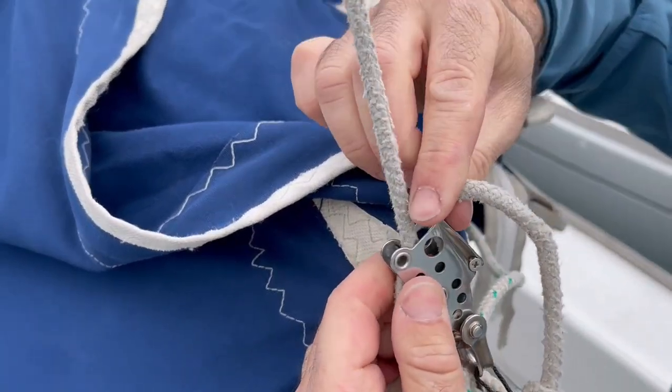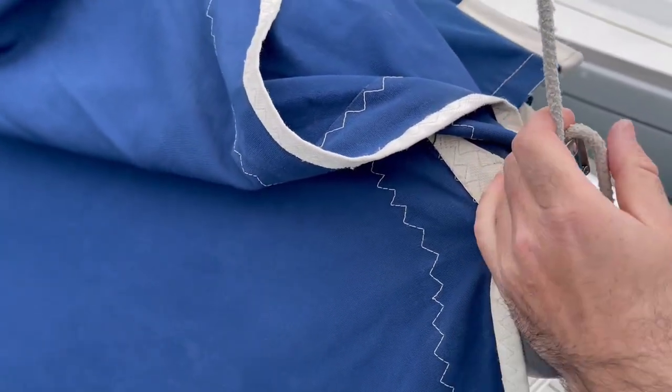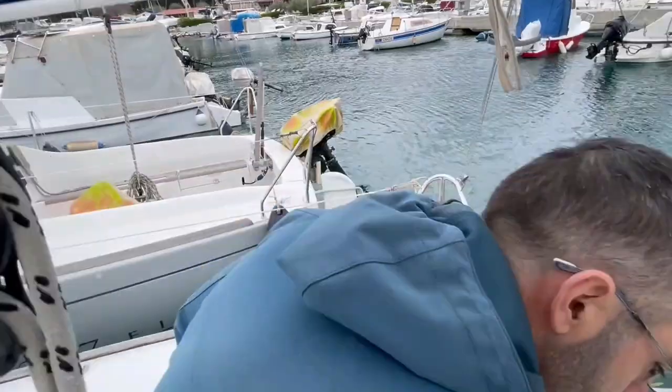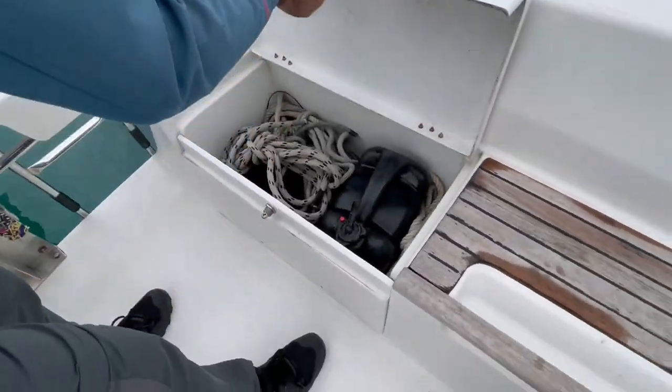Release it with this system here completely, and in that case you will be able to have the mainsail completely flat. You have plenty of mooring ropes here in this bench — in the port bench.